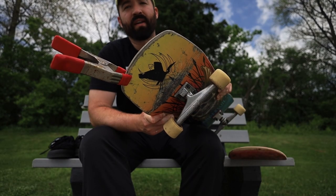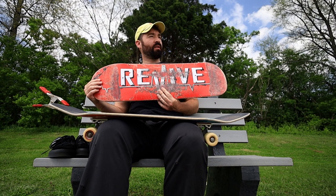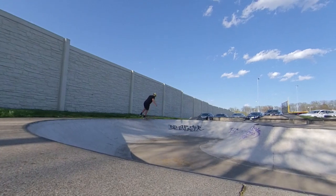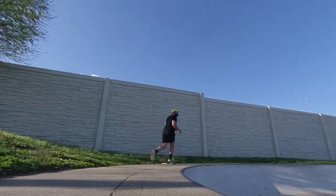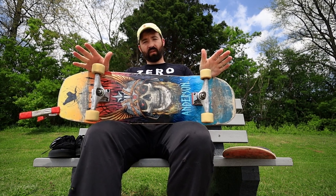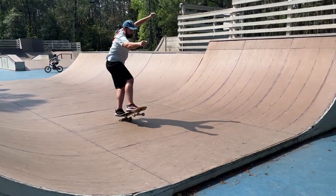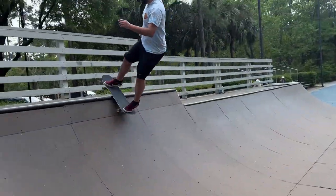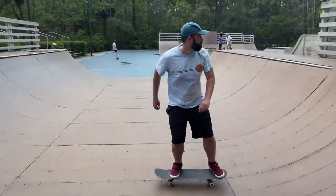I've got a clamp on this board right now because I chipped it and I need it to be healed. I don't have the trucks and wheels on this board right now because I've got another board that I'm currently reviewing. Most people think popsicle shaped boards are just the perfect all-around shape, and shaped boards are really good at one specific thing. This board is good at several different specific things but it's not good at everything.